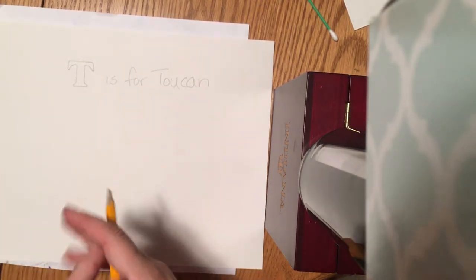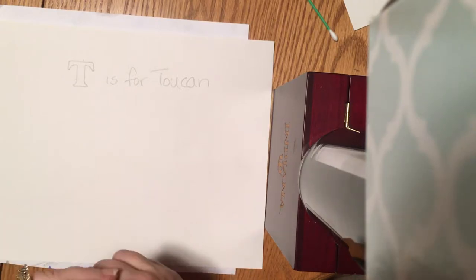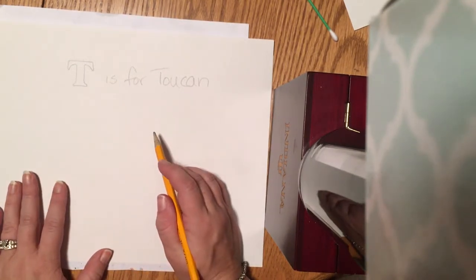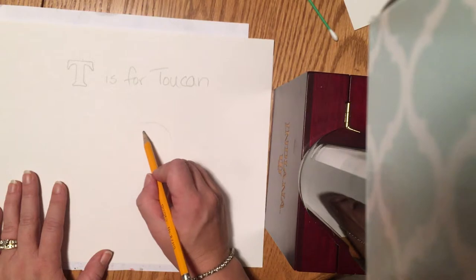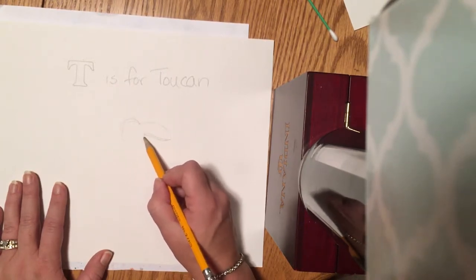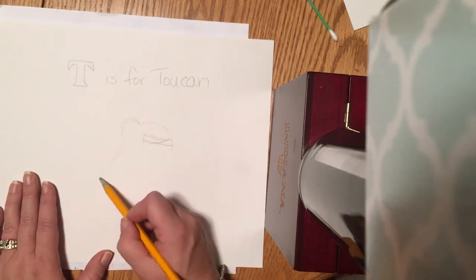There was also a cereal commercial that had a toucan on it — his name was Sam: 'follow your nose, it always knows.' Today I'm gonna start drawing the bird. If you're wondering how to draw a bird, it's back to your lines and shapes. The first thing you want to do is think about the shape of a bird. For a toucan, I know it has a really long beak, so I'm gonna go ahead and kind of draw a long oval beak shape.